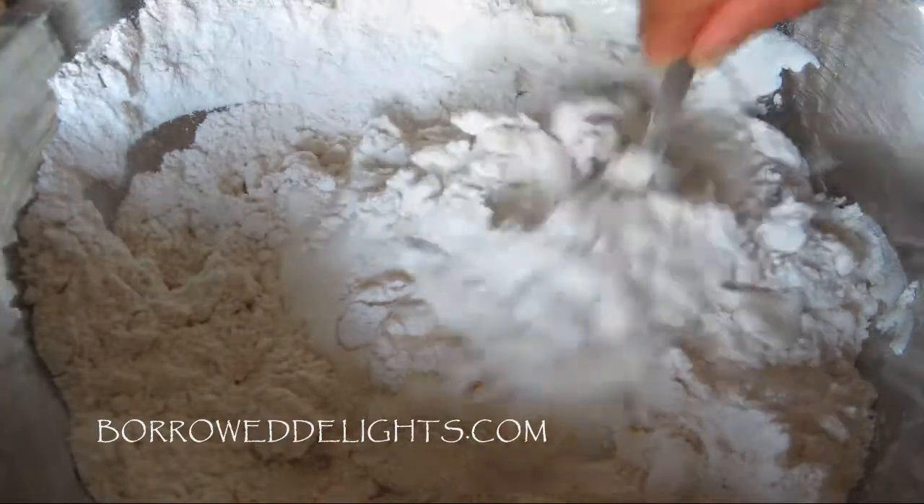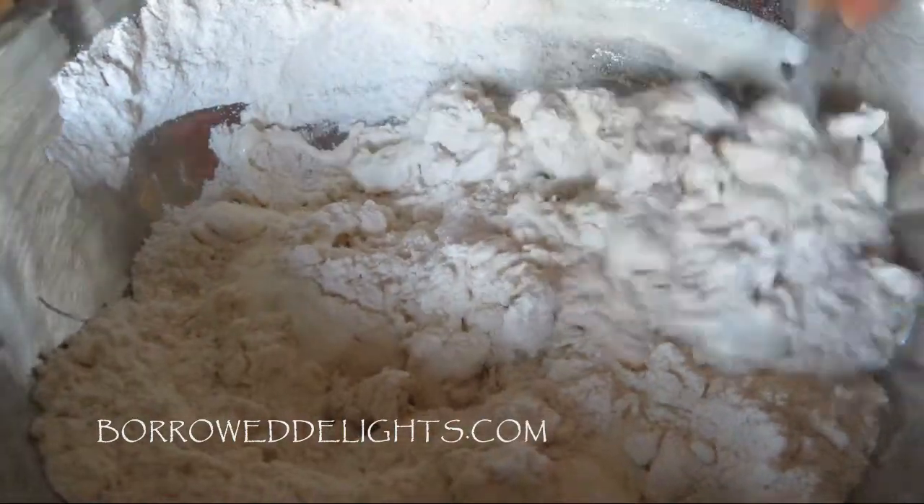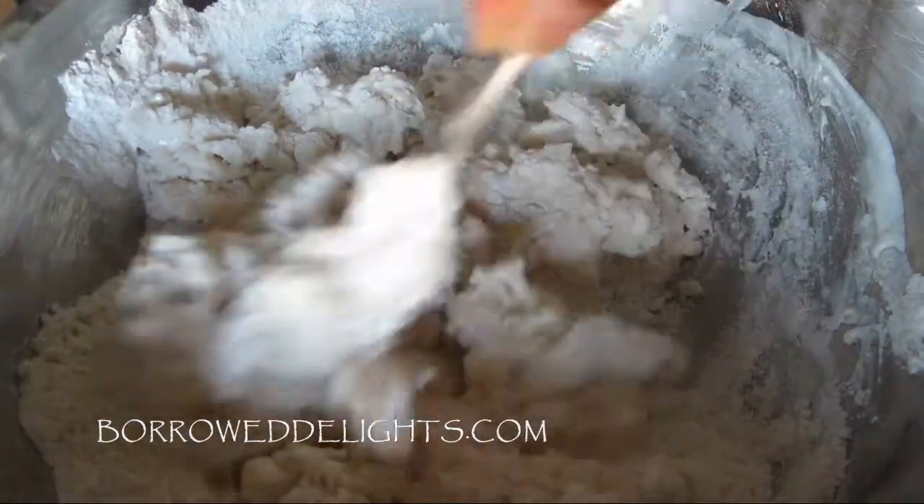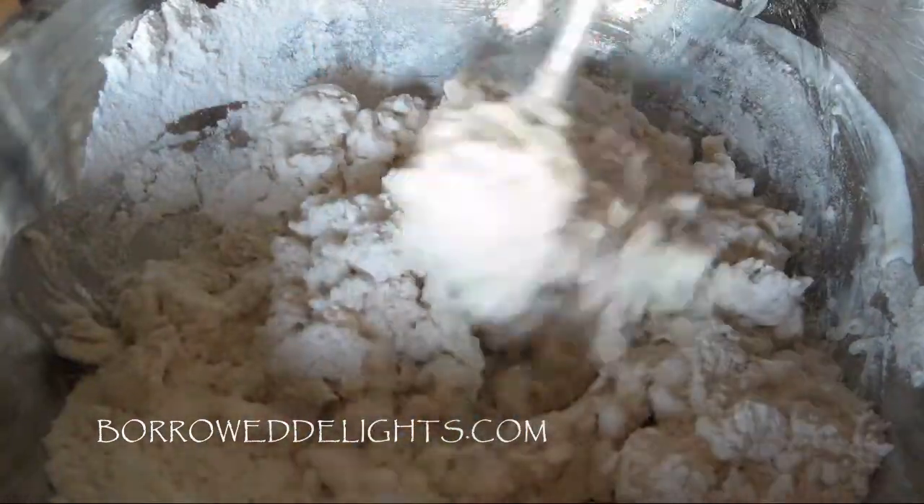Basically what you want is just a nice ball of dough. It will be a little bit sticky, but you shouldn't have any dry bits of flour at the bottom of your bowl.